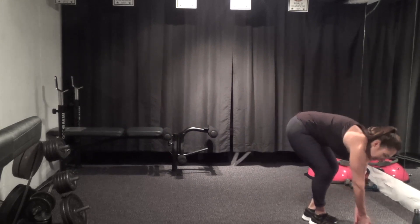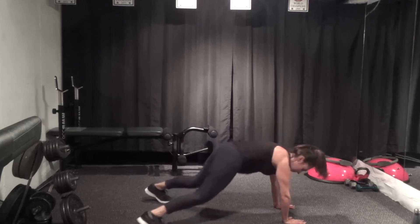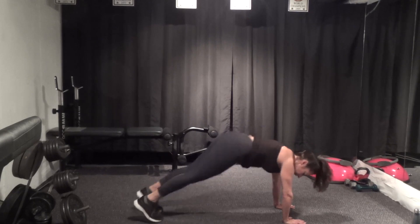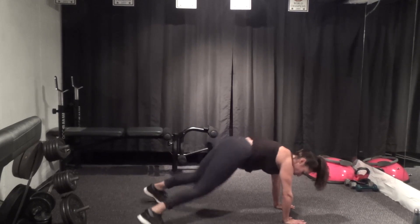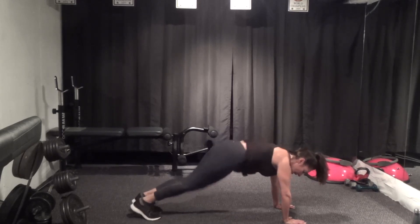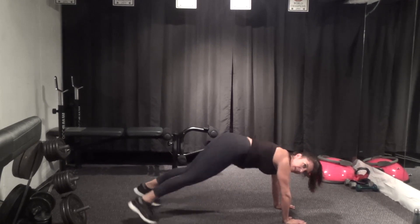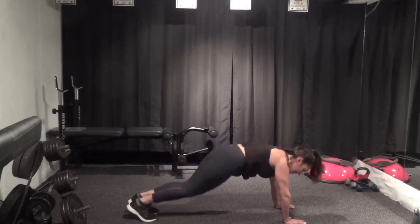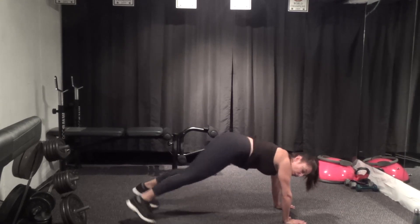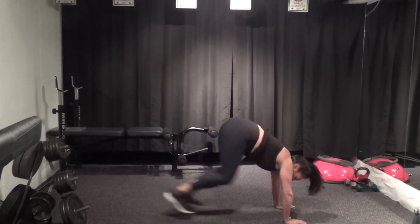Weights down — plank, last plank jack, and go. Strong plank first, hold, one leg at a time or hops. Abs pulled in, ten seconds, five, and stop. Hop in.